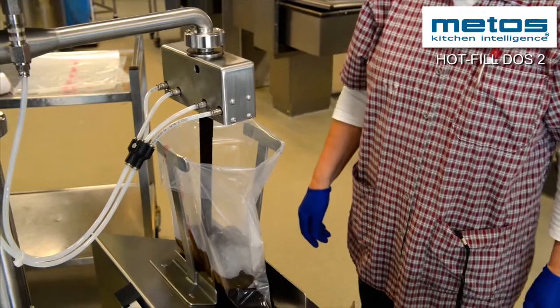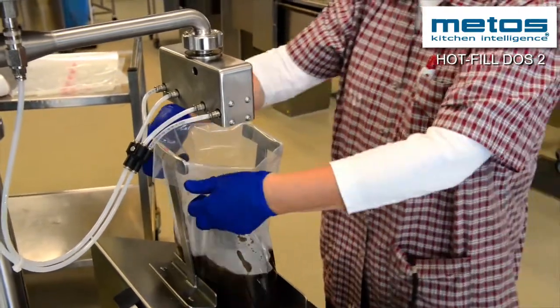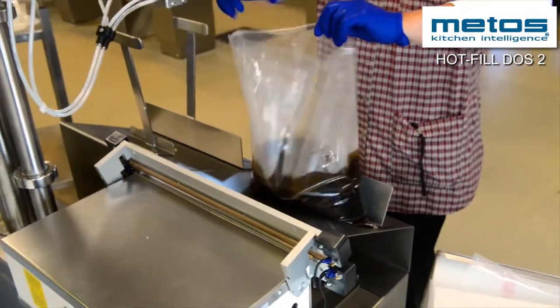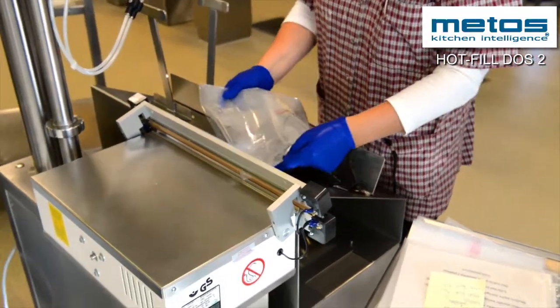The Hot Fill Dust 2 makes the workstation safer. The machine ensures a proper working position, protecting the operator from straining shoulders and wrists. This reduces inconveniences and prevents injuries.